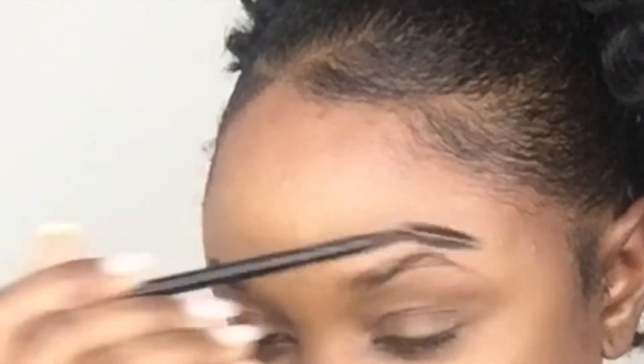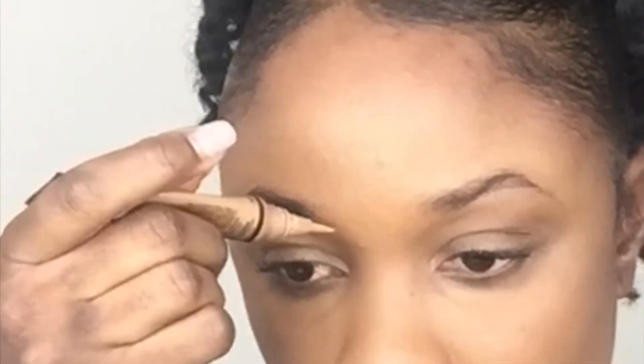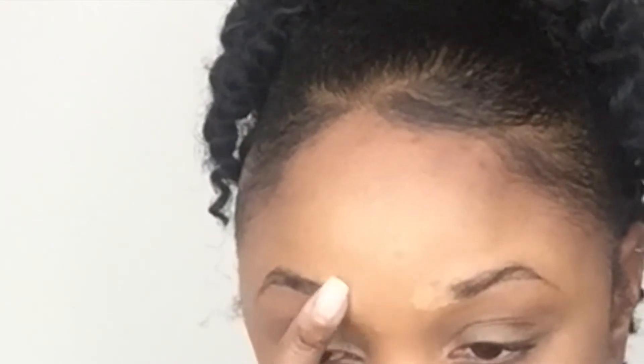I start off by brushing my hair in an upward manner, then I go in with my concealer and apply it to the inner portions of my brows where there are no hairs. You can put this anywhere that you have very little or no hair at all — this really helps to make the brow pencil stay on longer. I just use my finger to blend it in, then brush again before going in with my pencil.